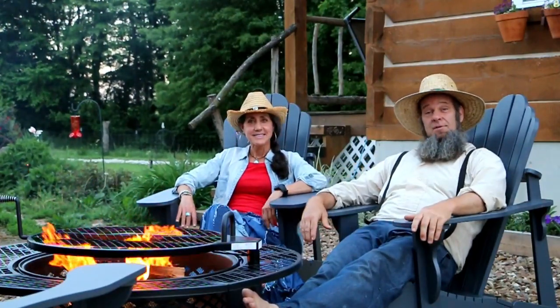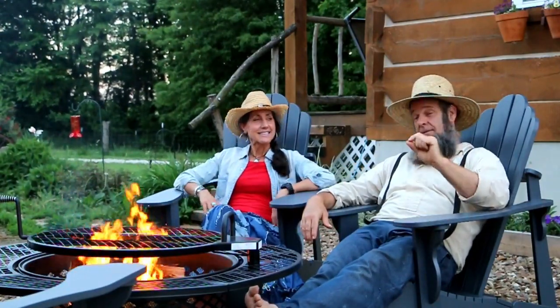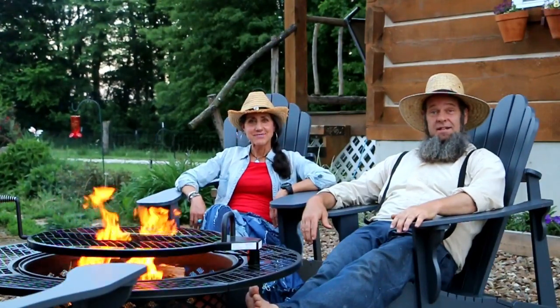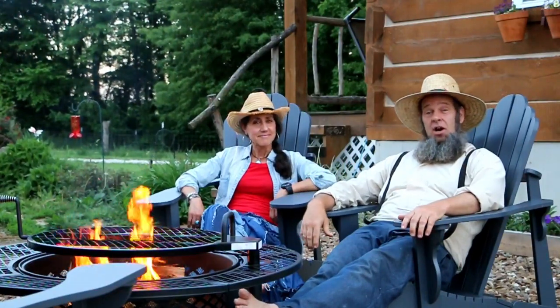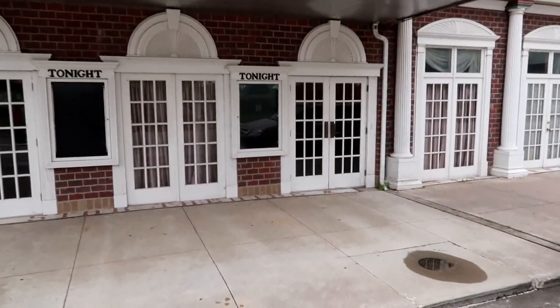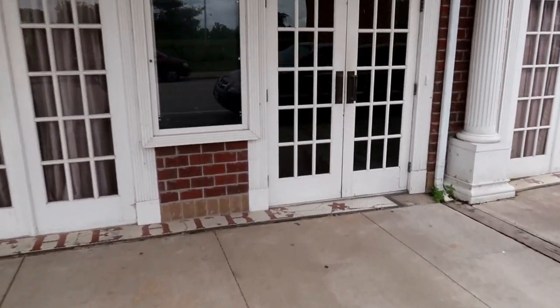Now we're going to talk about the speakers and the conference in August in Hannibal, Missouri called the Homesteading Life Conference. This is the first time Stacy and I have ever engaged in something of this magnitude, and I think we've done a pretty good job on short notice of pulling it off. We have a great venue — the Star Theater in downtown Hannibal — it's air-conditioned.